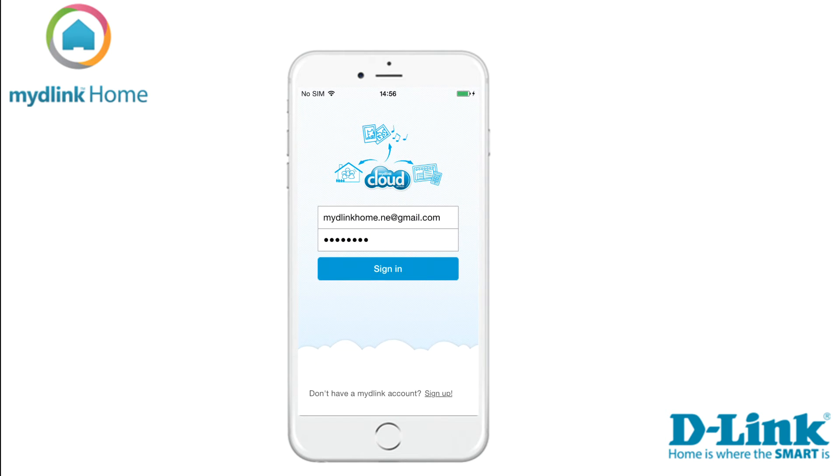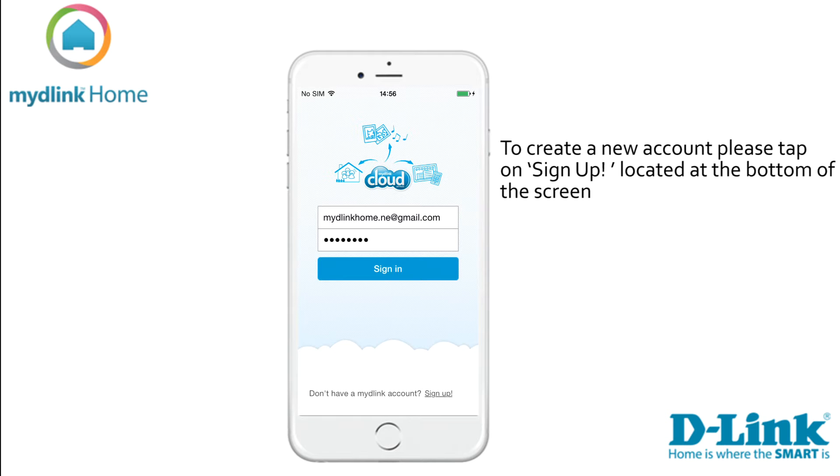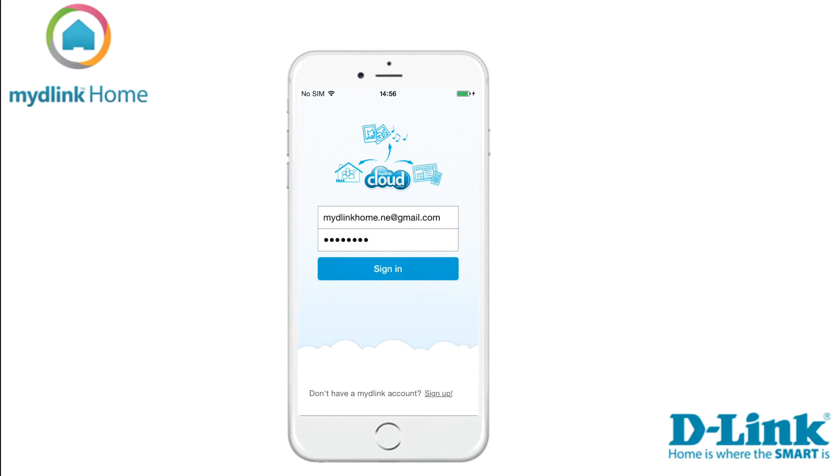Let's start by clicking on the MyDlink home icon. If you are an existing MyDlink user, please sign in with your account details. If you don't have a MyDlink account, you can tap on the link at the bottom of the screen to sign up and register for a new account. When you have done that, please check your email. We have automatically sent a verification that you need to click on to verify your account. Now start the app again and sign in with your username and password at the sign in screen.